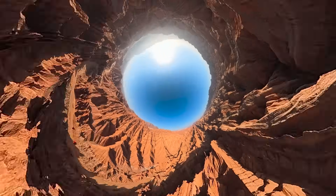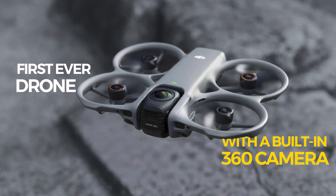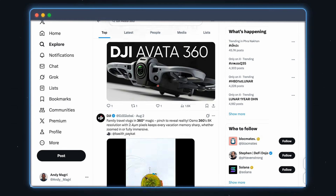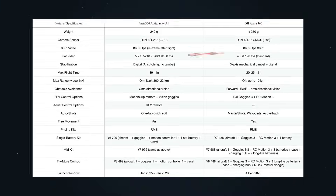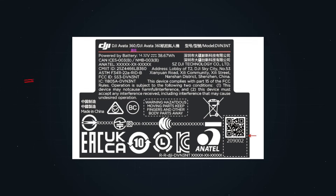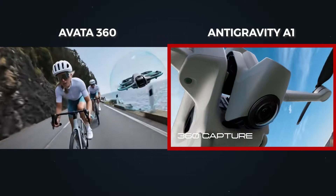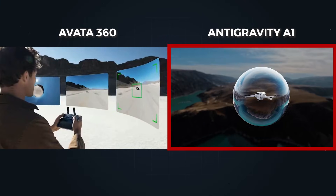DJI is about to drop the Avatar 360, their first ever drone with a built-in 360 camera, and all signs point to a release before Christmas. In this video I'll share everything we know so far, including insider leaks that only a few people know at this stage, and I'll also compare it to the new Anti-Gravity A1, because both are trying to become the very first real 360 drone for creators. Let's dive in.